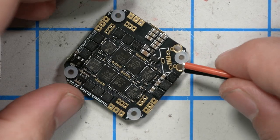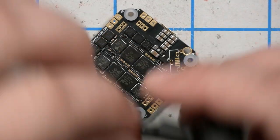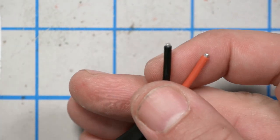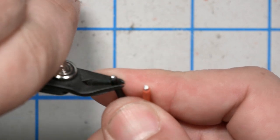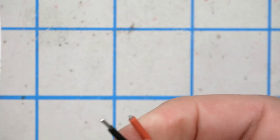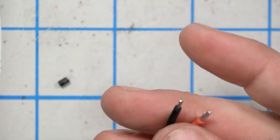The next thing I want to do is install the XT30 lead — the battery lead. The amount of wire they've stripped back there seems a little inadequate, so I'm going to give myself a little more wire. I'll trim them down to about three millimeters.